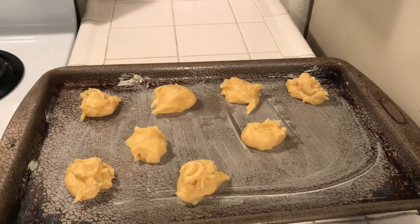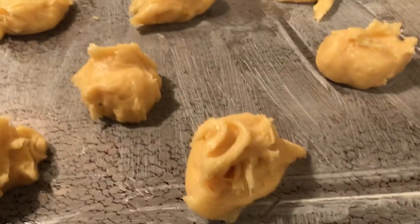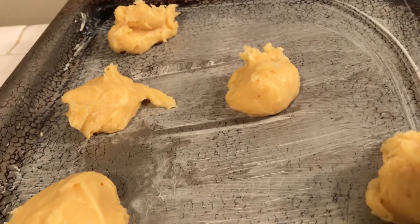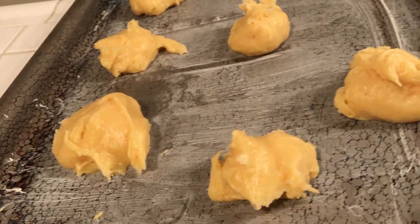I'm making some bite-sized cream puffs. I made half a batch because I like to make them, eat them all, and then just make some more. Instead of one quarter cup dough, I used about an eighth cup dough.